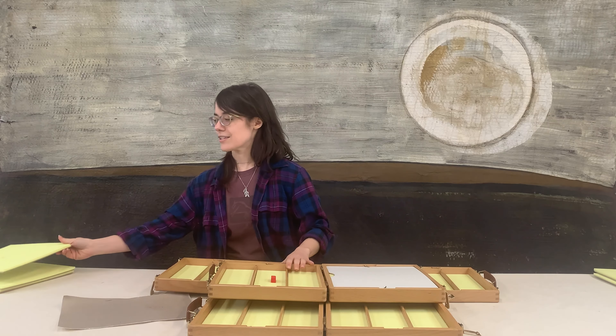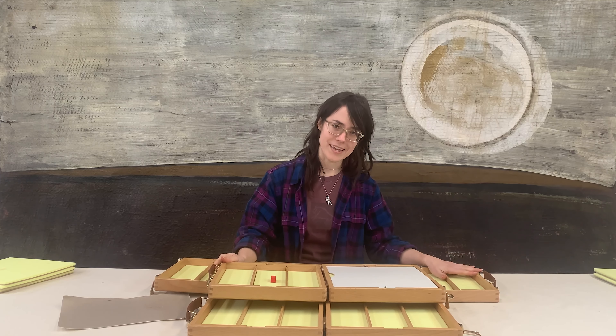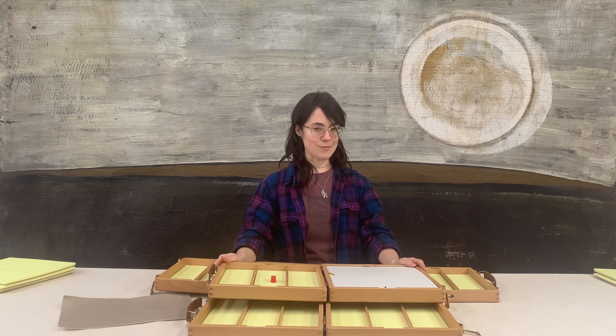So that's our Dakota Deluxe Traveler boxes. Hope you enjoyed this and hope it helps you with your pastel planning. Thanks so much for watching — happy painting!